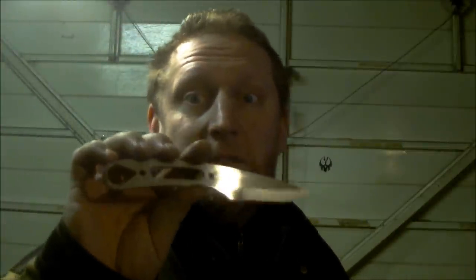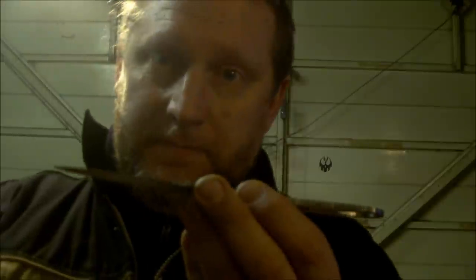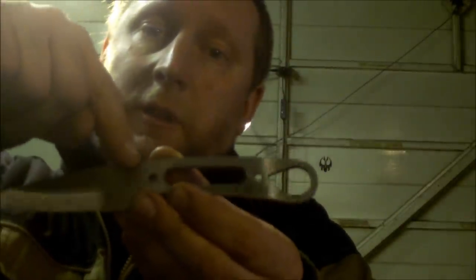For guys who do knives in England and around the world like this, hand finishing the flats in order to put a logo, stamp, or whatever on requires quite a lot of attention. As you work through the grits you've got to go past the point where the scales are going to be — which stops around about there, beyond the knife blade. Once those scales go on you're not going to get into that corner with much ease. You need to get this section done before the scales go on.